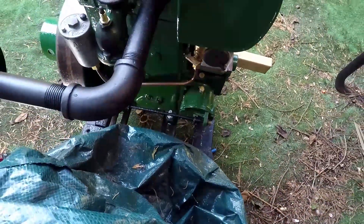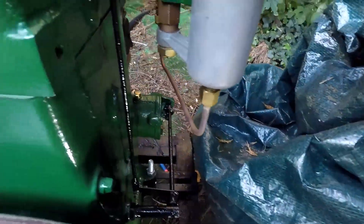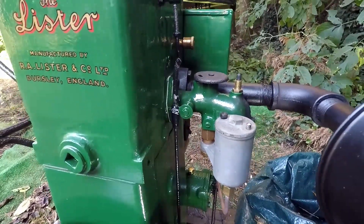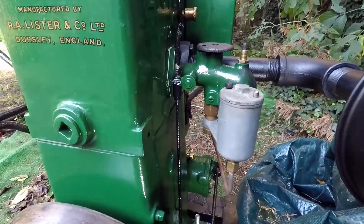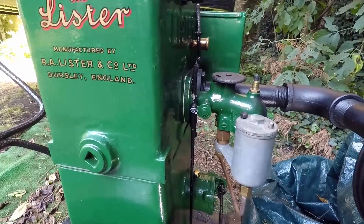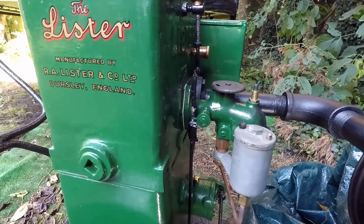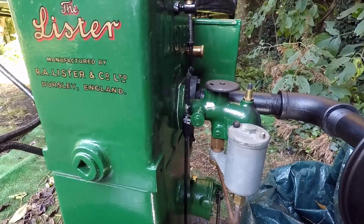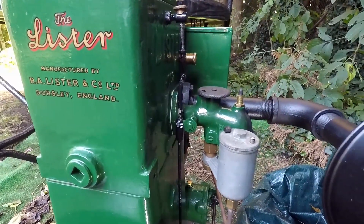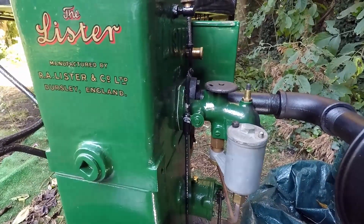Now what I'm going to do is show you how this thing works in practice. If you look at the throttle — I'm doing it like that — so at the moment the throttle is in the fully open position. When the engine starts you're going to see that the governor is going to start closing the throttle to regulate the engine. So let's do that and I'll let you see it in real life.